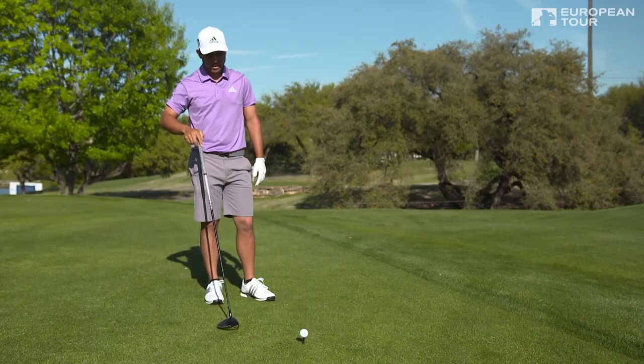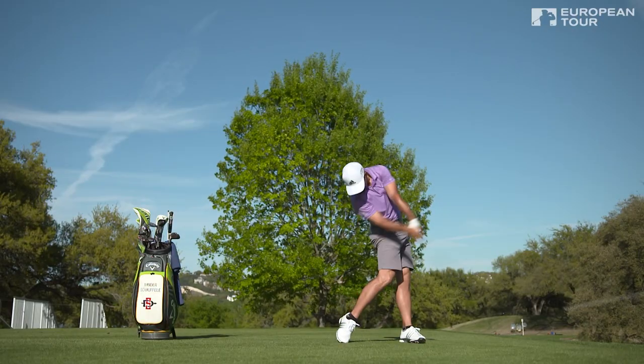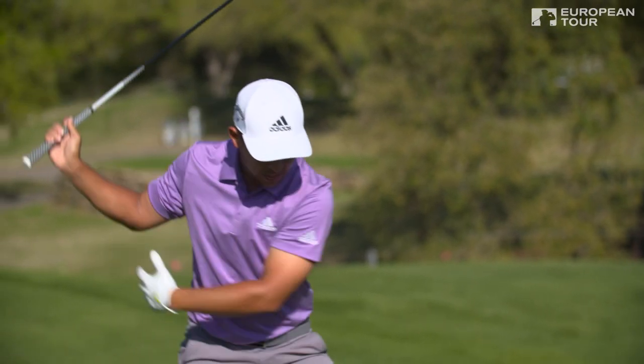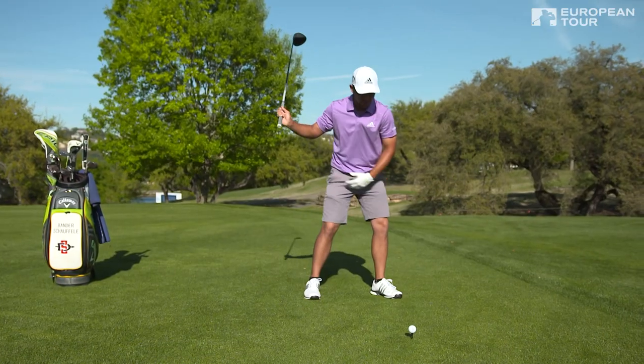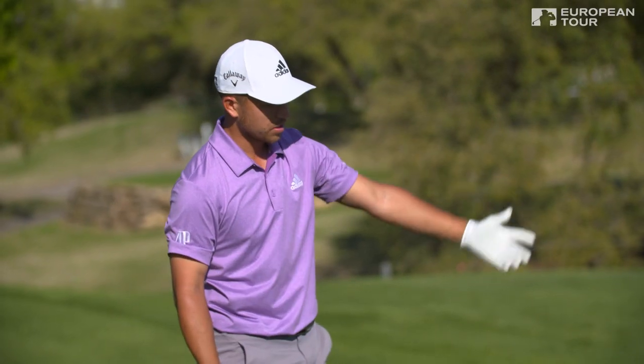In summary, the easiest way for me personally to gain a few yards is this little step-out drill. Even just doing this right now, I can feel a lot of load in my right side. And once I step, I feel a lot of weight transfer from right to left drastically, which helps your club head speed.